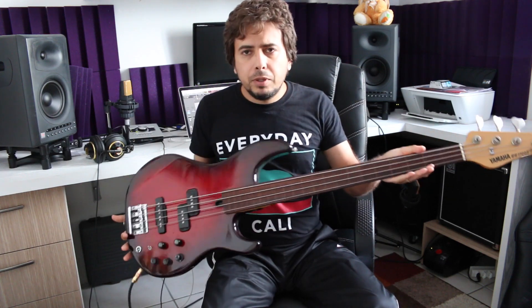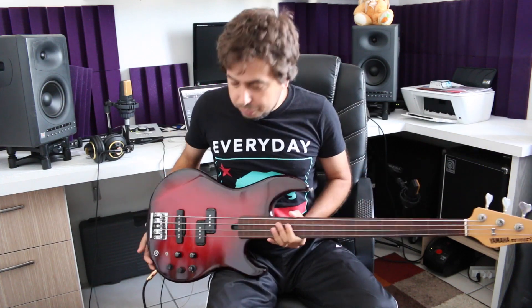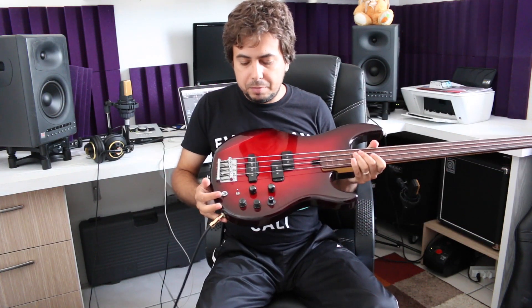It's active and passive, which is really good. Back in the day, Yamaha made a lot of these. People ask why they don't make more to sell again — I don't know, but it's a great bass.